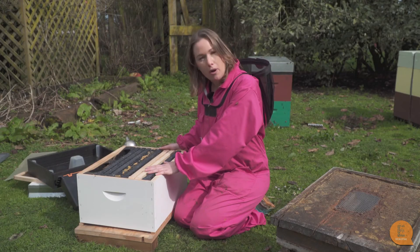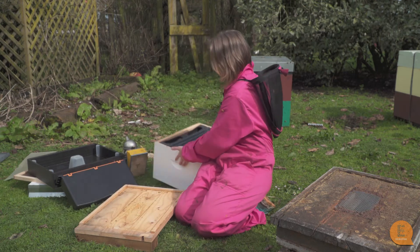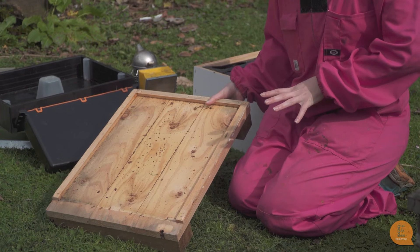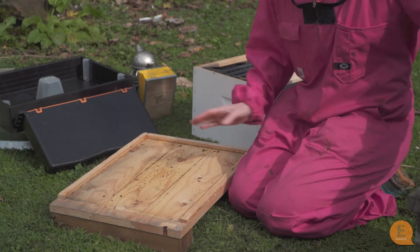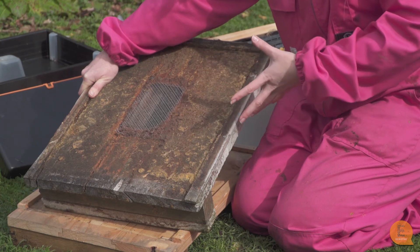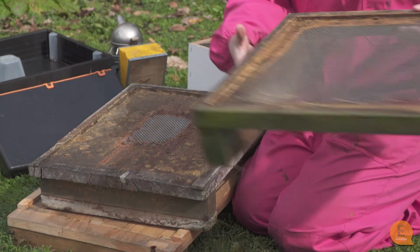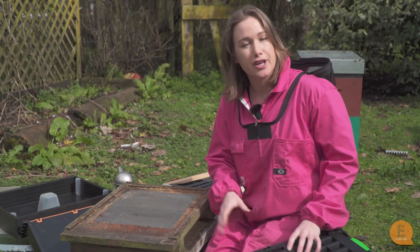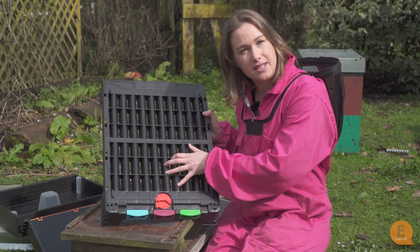The Langstroth box sits on a floorboard. This floorboard is a solid floorboard made from wood. There are many different kinds of floorboards on the market — variations of this wooden one, some with a little bit of mesh which is beneficial in summer if it's too hot, and some that are majority mesh but still with wood outside. There are also a majority of plastic floorboards on the market now, most of which come with vents at the bottom.